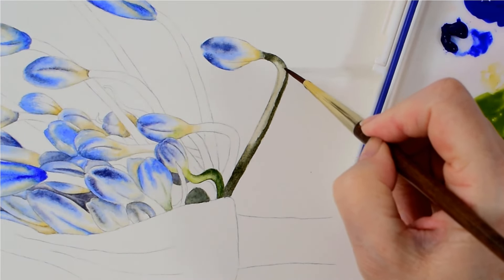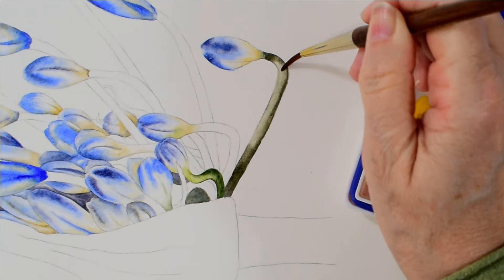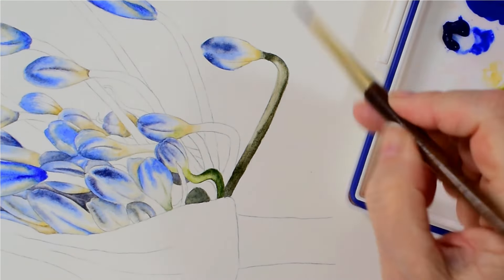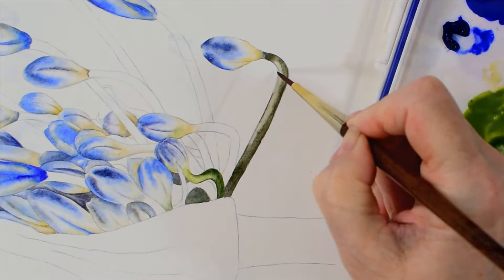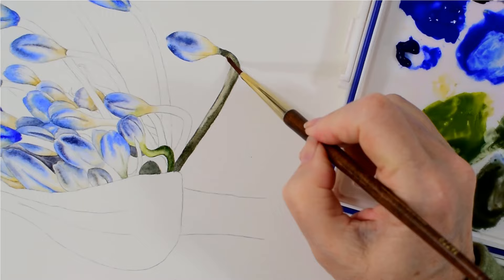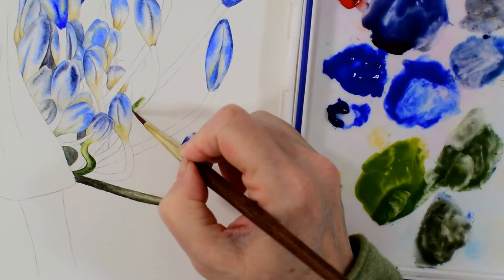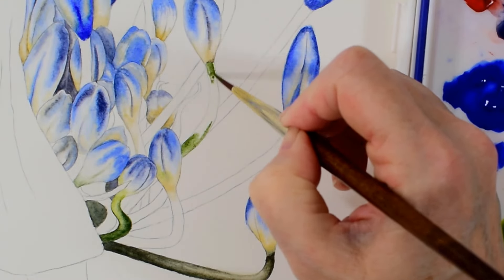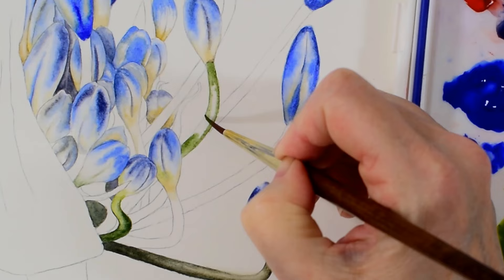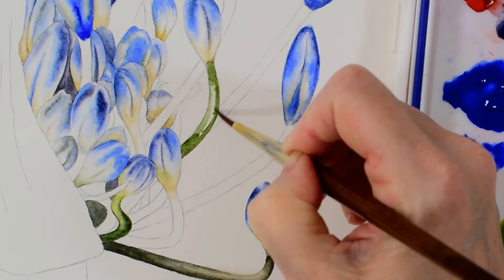I pick out where the lighter area of the stem is — where the light is hitting the highest point of the curved surface — and I make sure that I leave this area lighter. Again, I just use my clean damp brush to blend through the central areas so that the darker and lighter tones smoothly transition into each other.